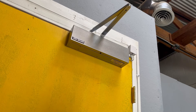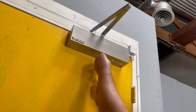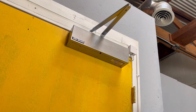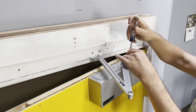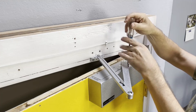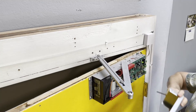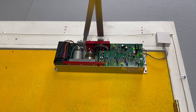Now that we know the transformer is working, we are going to check inside the door operator. Get up on your stepladder and loosen the two cover screws on the cover plate. Note that to remove the screw on the top of the unit, you will need to open the door a little to get the arm out of the way. Now close the door again and look at the main circuit board. With the door in the closed position and the unit turned on, you should see two lights illuminated on the circuit board.